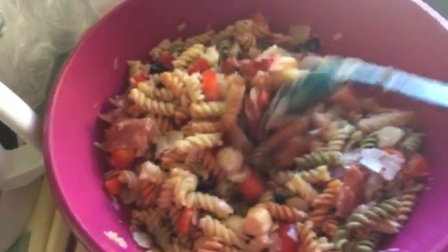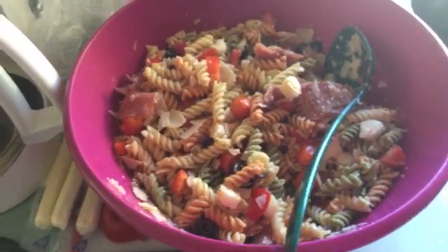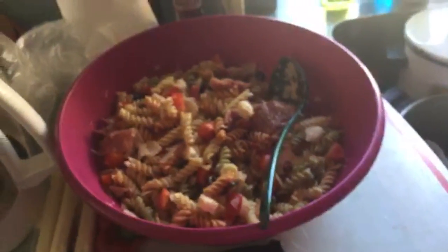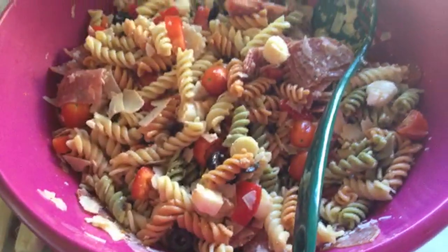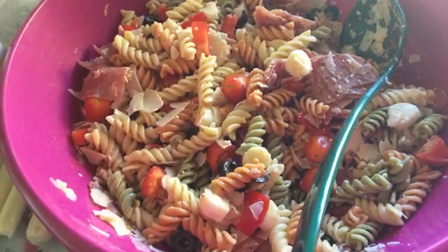Big old chunks of cheese. The pasta salad is done. Some marshmallows in there. I love it — I don't know why I haven't made it sooner because I'll eat it like breakfast, lunch, and dinner. Noodle salad — pasta salad. There are noodles. Anyways.